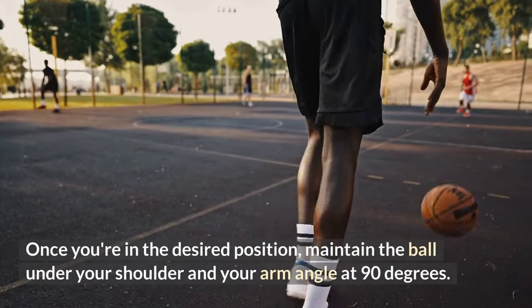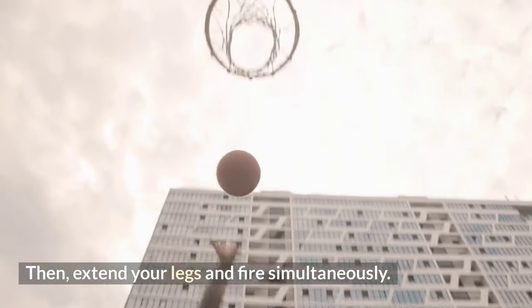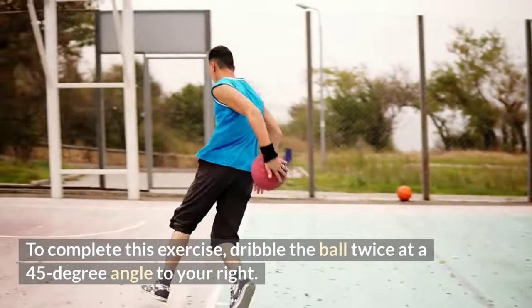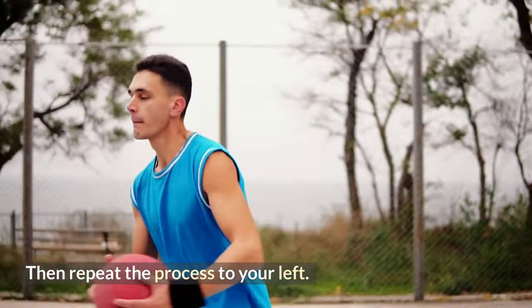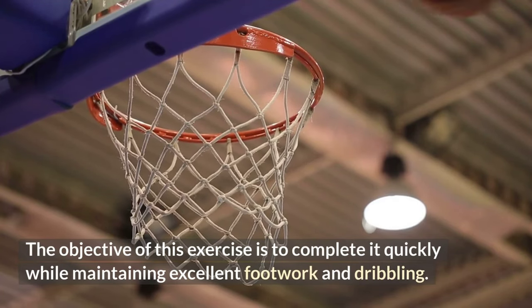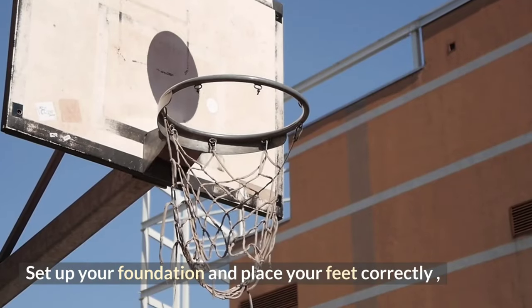Stand a short distance from the basket. Once in position, maintain the ball under your shoulder and your arm angle at 90 degrees, then extend your legs and fire simultaneously. For off-dribble shooting, dribble the ball twice at a 45-degree angle to your right, then repeat the process to your left. The objective is to complete this exercise quickly while maintaining excellent footwork and dribbling.